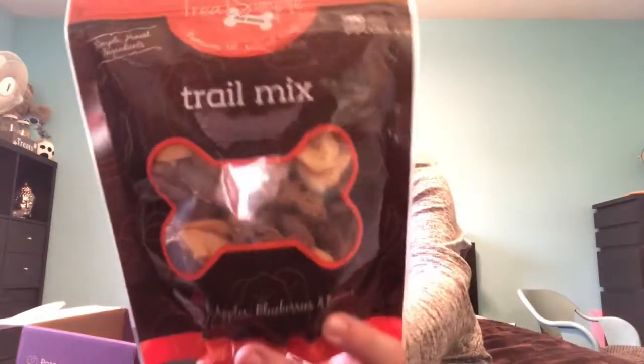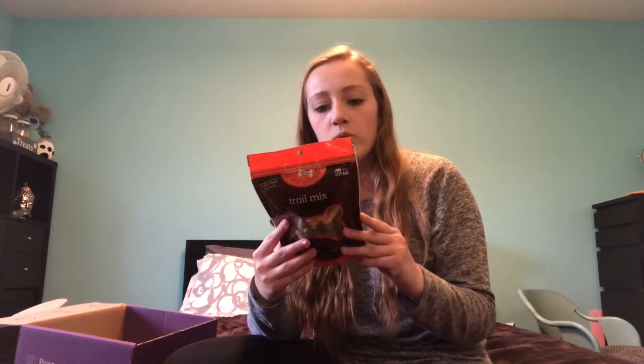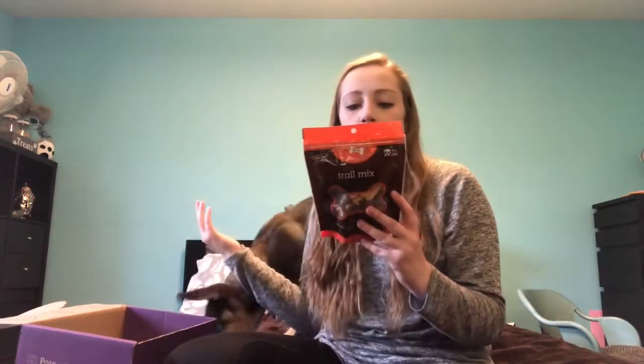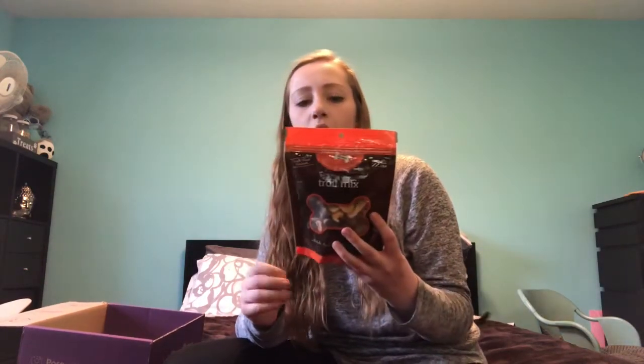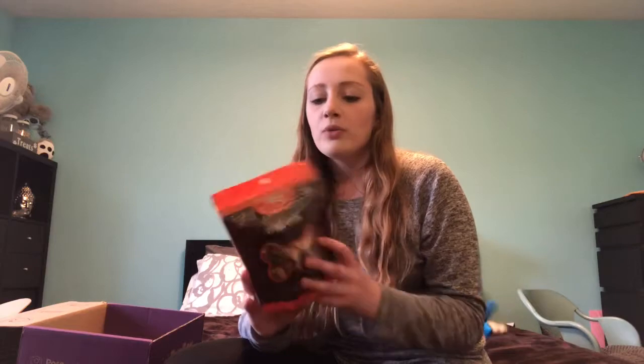The next thing are the two treats. This one is trail mix, and as you can see, there are banana pieces in it. It says with kale, apples, blueberries, and bananas. This is made in the USA, by the brand Treat Simple. It says no wheat, non-GMO, corn-free, and soy-free. No added salt, sugar, or preservatives. The ingredients are oat flour, blueberries, kale, apples, bananas, coconut oil, and honey. I do like this, but oat flour being the first ingredient obviously means there's the most of that. I do wish there was some sort of protein in this.